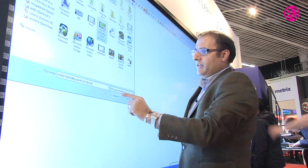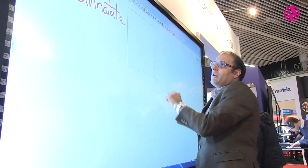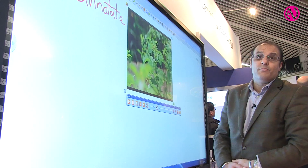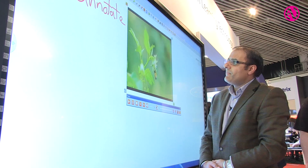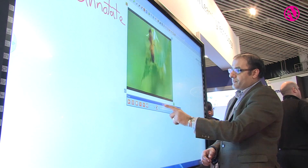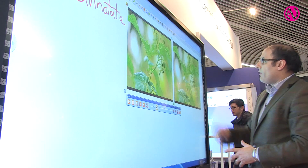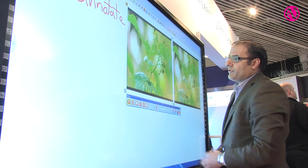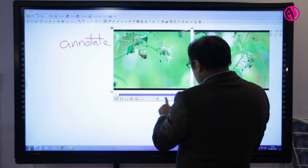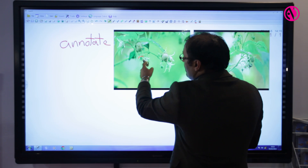So here I am, I'm bringing in a movie — if I just open that, here we are bringing in a movie quite quickly. This is a 4K movie, and what we're able to do then is take snapshots of movies that we've brought in and carry on with the session, and we're able to annotate on top of a movie.